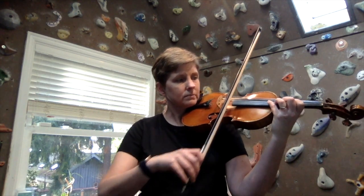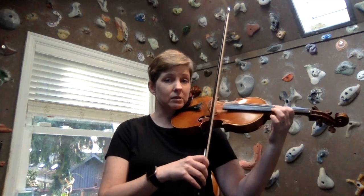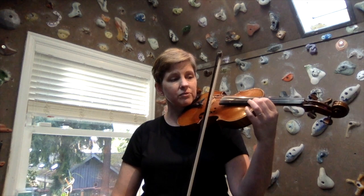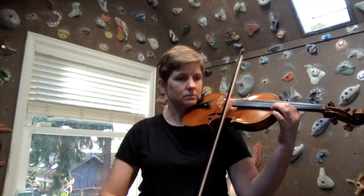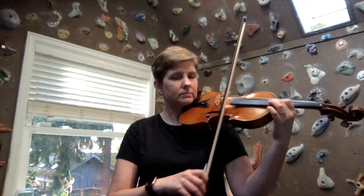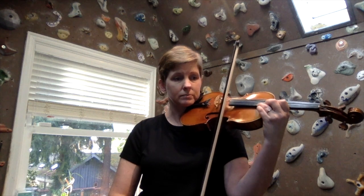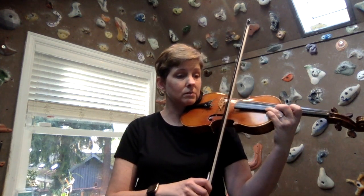Fourth finger G, over to the E string for A, first finger. Half step here to B flat. Now you're going to shift to fifth position, so first finger — that note is C. Then you have a whole step to D, and then E is another whole step. That is also a harmonic, so that's a good way to test and see if it's in tune. And then a half step to fourth finger, F.